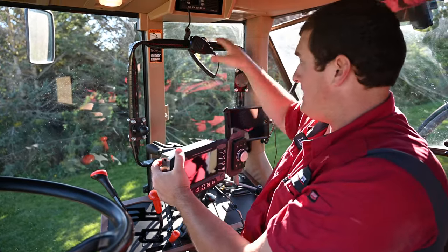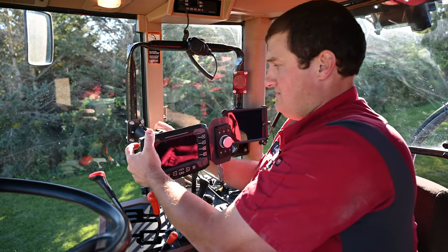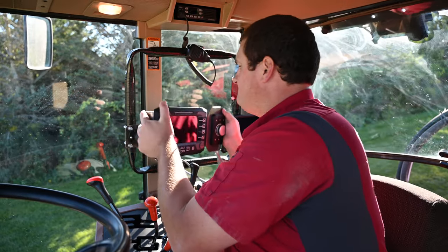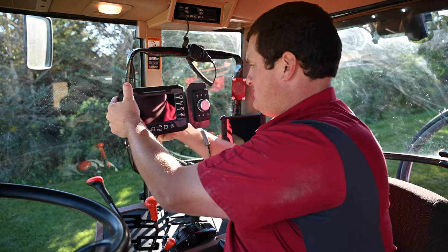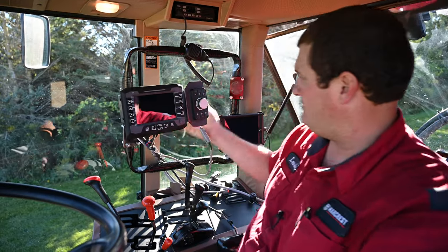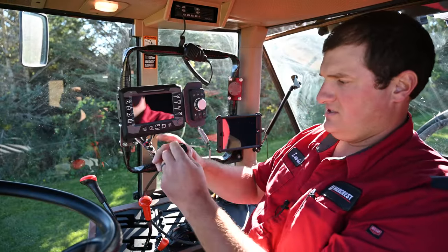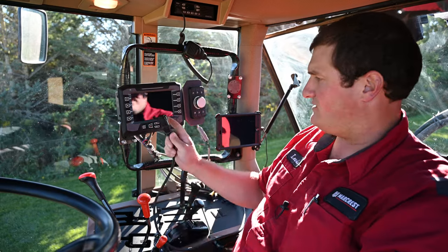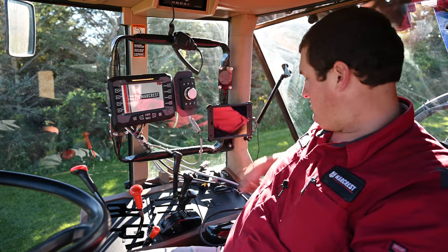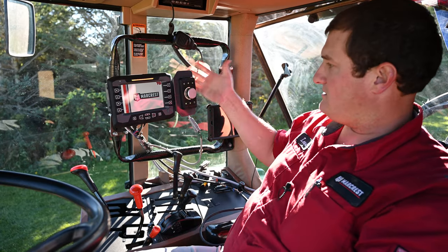We've got a nice little bracket made up here, and where we like to set this monitor is somewhere right in this location, kind of up out of the way, and then you just tighten that knob down. The power for this monitor is through an A connector, so just connect that to one of the outlets in the cab. That's the only power we need to this monitor in the cab.